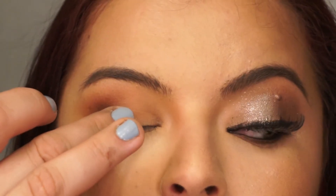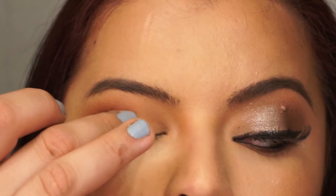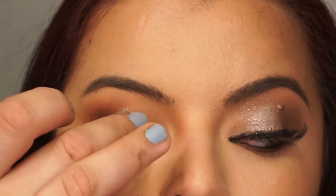Using the tip of my middle finger, I'm going to press this eyeshadow to the middle and inner corner of the lid, working in layers to build up the color.